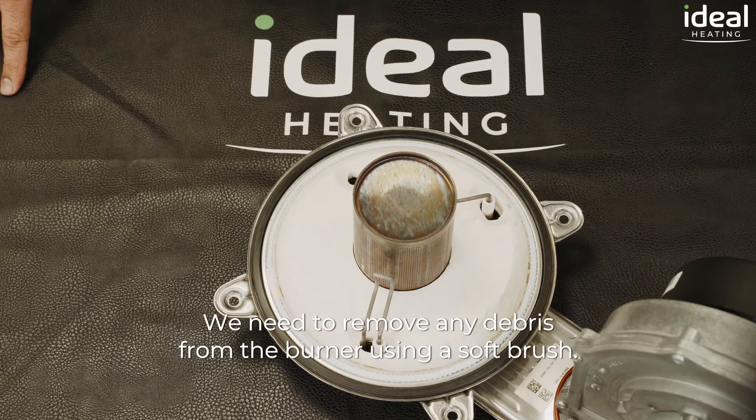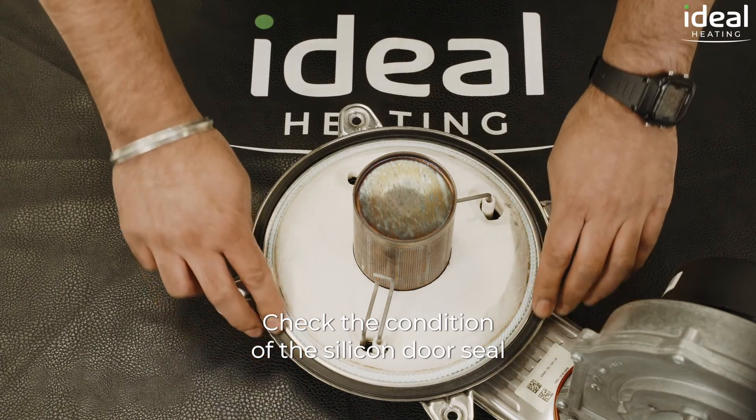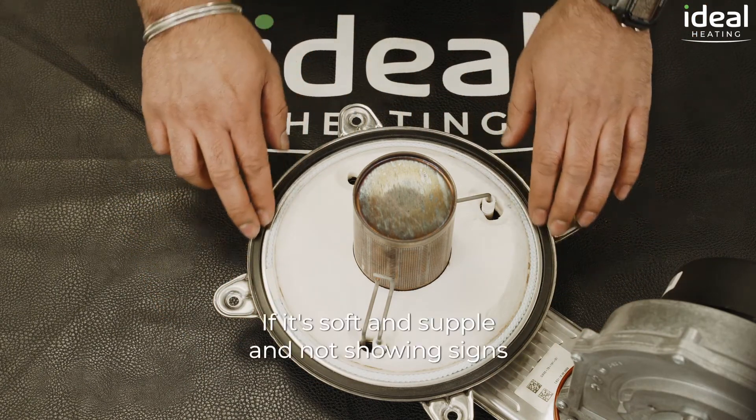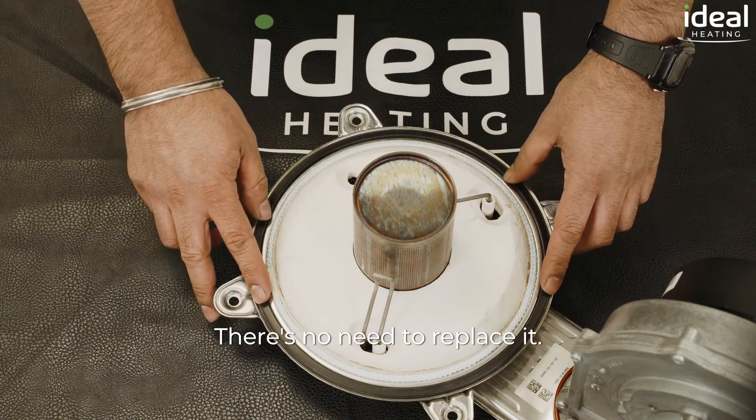We need to remove any debris from the burner using a soft brush, and check the condition of the silicon door seal and replace as necessary. If it's soft and supple and not showing signs of cracking or distress, there's no need to replace it.